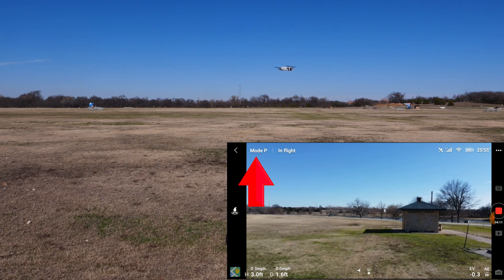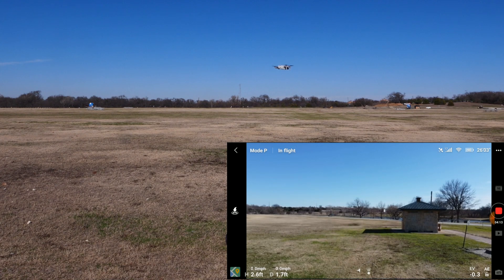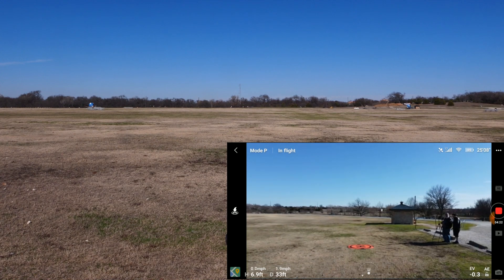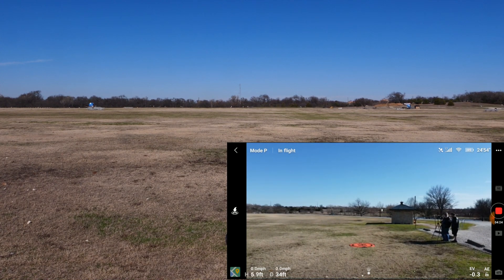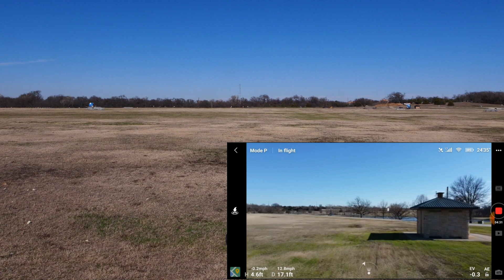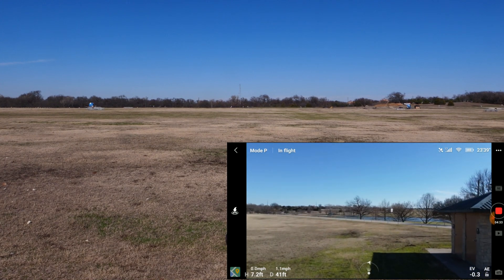Position mode is the middle speed setting for the Mini. I'm going to back the Mini up a ways, then push the right stick forward all the way so you can see how fast the Mini flies in this mode. Generally, P mode maxes out around 17 miles per hour.